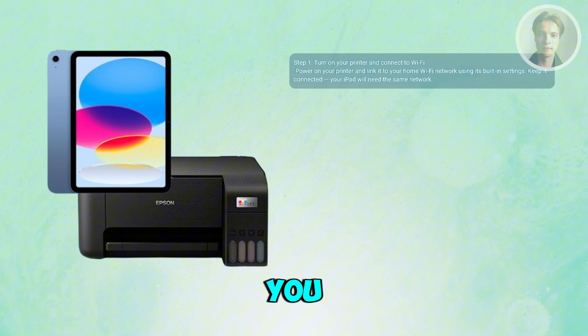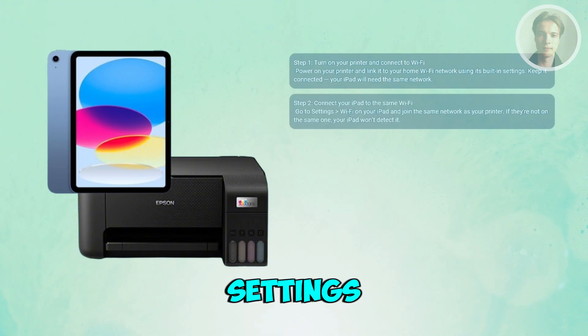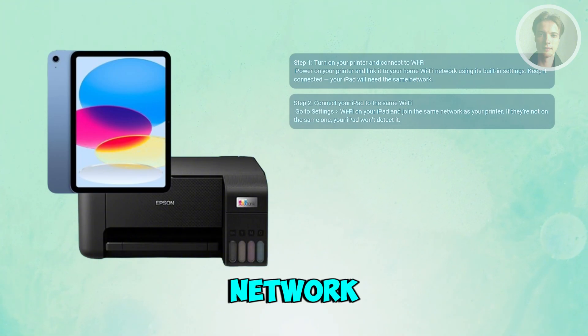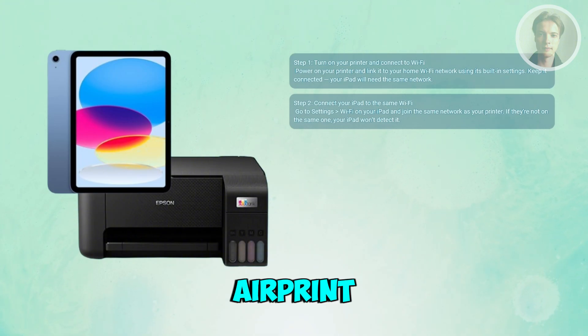Next, grab your iPad, open the Settings app, go to Wi-Fi, and choose the same Wi-Fi your printer is connected to. This is important because your iPad can only see the printer when both are on the same network. If they're not matched, AirPrint won't detect it.